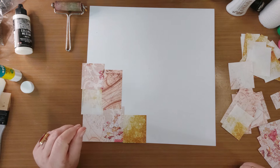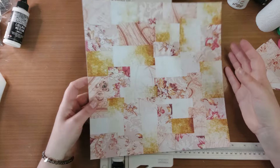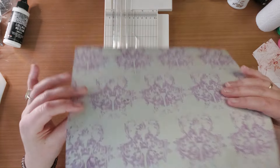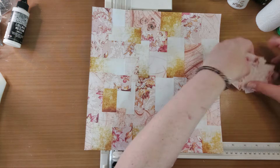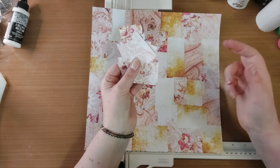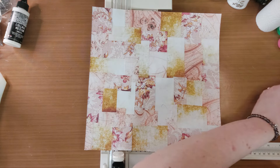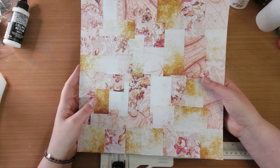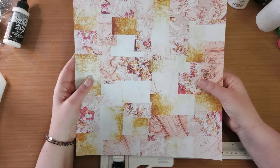En als ik klaar ben, dan kom ik nog even bij jullie terug. Want alleen die papiertjes opplakken is natuurlijk een beetje saai. We kunnen het nog veel mooier gaan maken. En als je alles hebt vastgelijmd, heb ik de randjes al even netjes bijgewerkt, gewoon even met het snijapparaat erlangs geweest. De stukjes die ik over heb gehouden, die ga ik zeker niet weg doen. Die kan ik nog weer gebruiken voor het maken van clusters. Dus niet weggooien die stukjes. Ik wil er in dit geval journalkaarts van maken. Dit is een beetje saai, ik wil ze nog wat gaan opleuken.